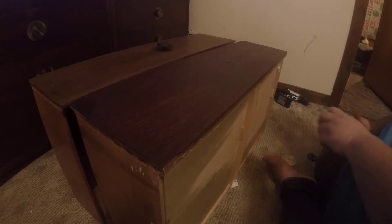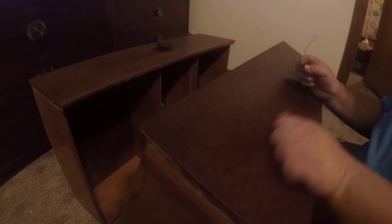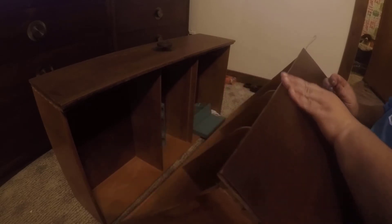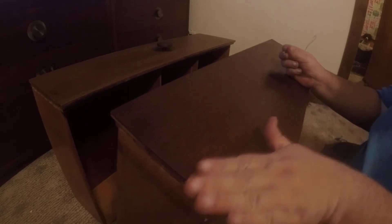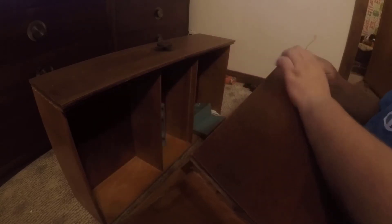Now we're going to do the other drawer too, but I want to put the hardware back on this one first. I'm only going to do one coat on these — one coat will do it. When I wipe it I'm not getting any more excess off; it's not sticking to me anymore.